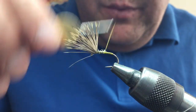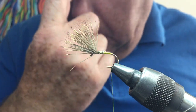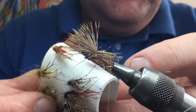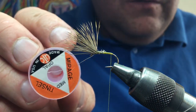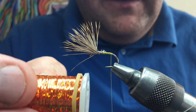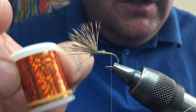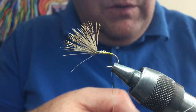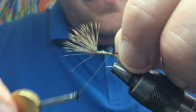Most of the ones I showed earlier are tied with pearl or Opal Mirage tinsel for the body. For this one I'm going to use a gold holographic tinsel — an orangey gold, probably bright orange. You could use gold, silver, or any colour you fancy. Tie a bit of orange holographic tinsel in on the side.